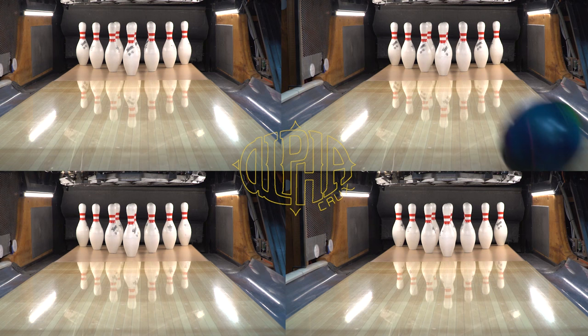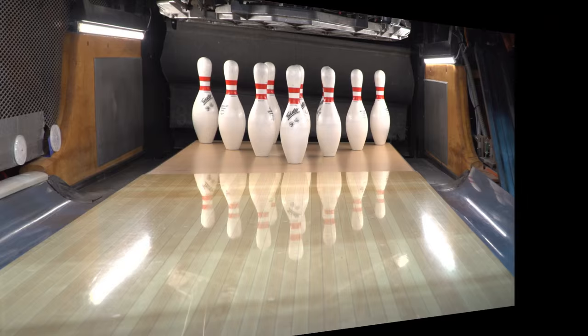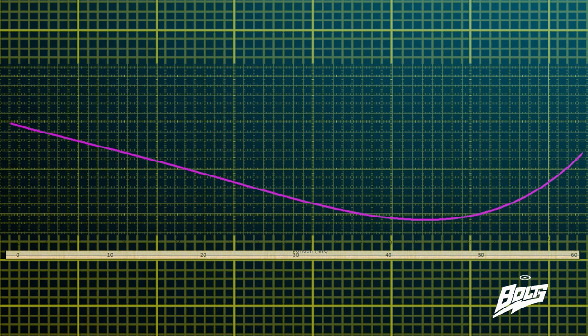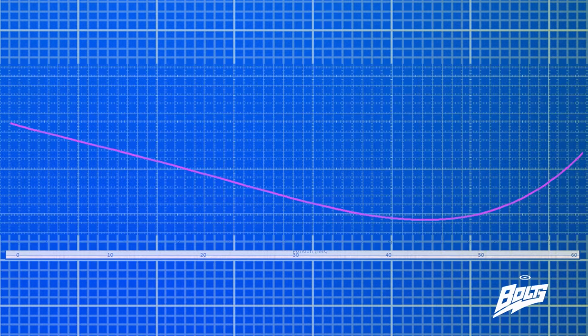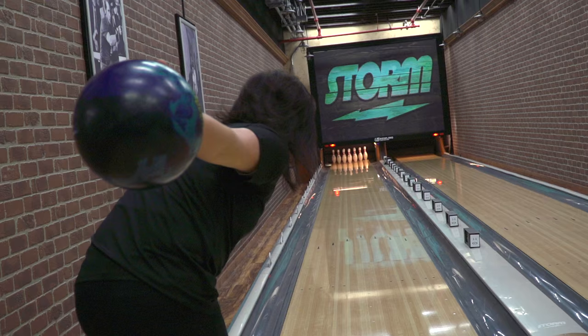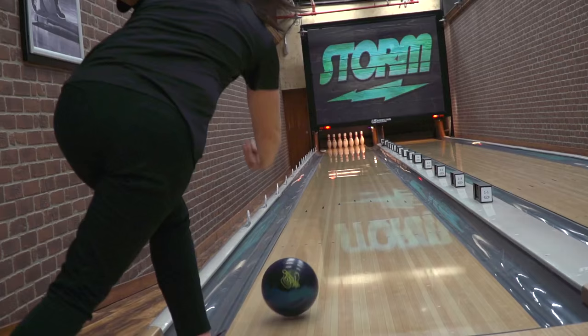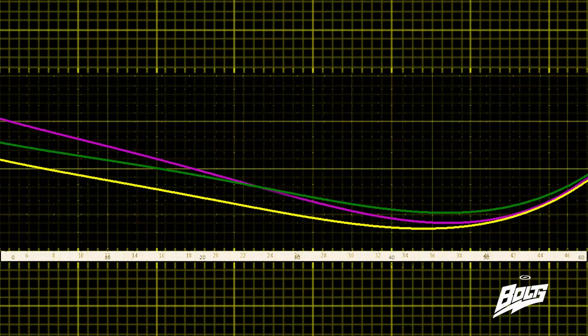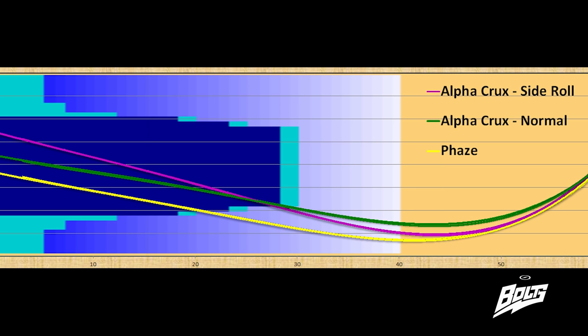We had Leanne move five boards left and get to the side of the ball to really show how much potential this has to create entry angle going into the pocket. In this graph, you can see that Leanne was crossing the foul line at the 27 board and had to increase her launch angle to almost three degrees. The ball came railing back as it pushed down the lane an extra half a foot, generating almost 18 percent more entry angle than her normal release. The yellow line — the Phase — played further outside; the green line was her normal release; and the top line showed how deep she was able to move by adding a little axis rotation.